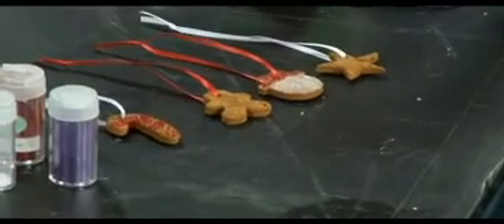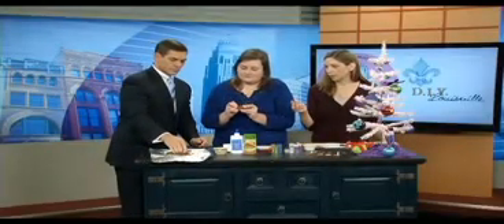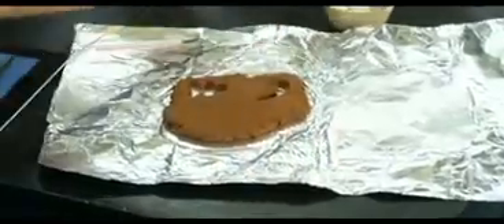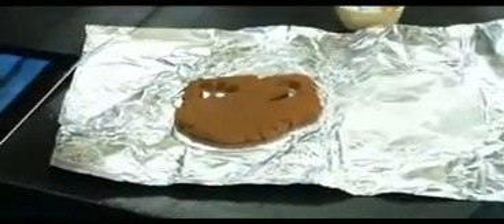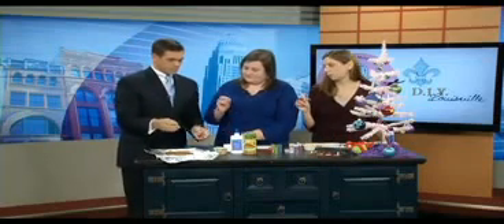So you actually will bake these after you cut them out into shapes. You're going to take your cookie cutter. The great thing about these is kids can do them just like making cookies — you can use big ones or small ones. Don't forget, if you're going to hang these on your tree, you want to make a hole at the top so you can put your ribbon through or a hook. A straw works nicely for that.